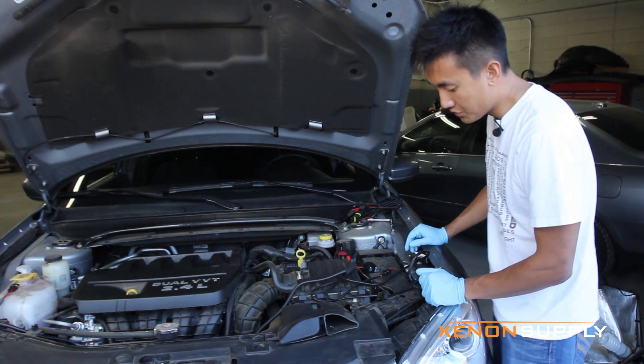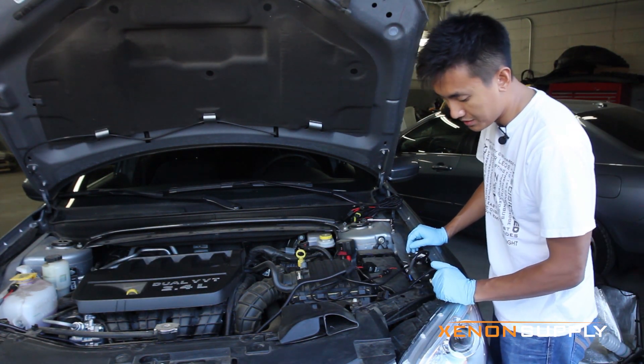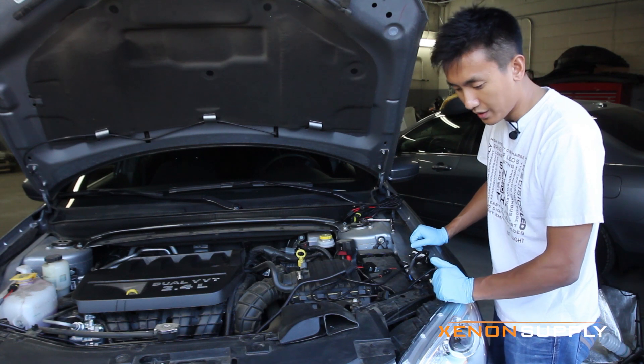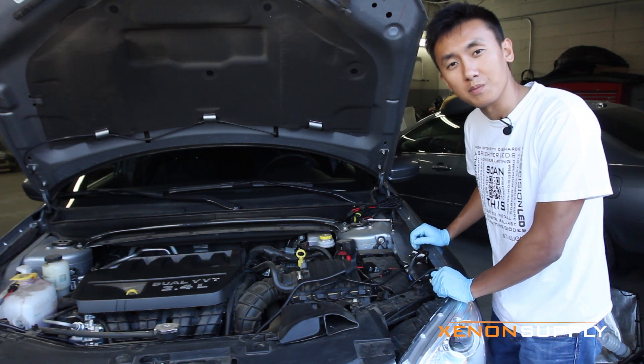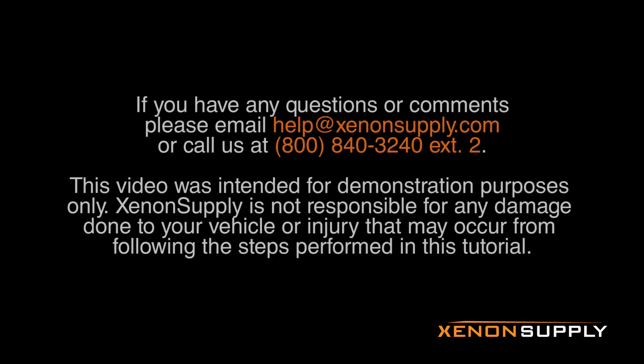Now do the same thing on the passenger side. What we'll do next is test the bulbs to make sure everything is working, and then once that's done we can tidy up the wiring and finish up the installation. We'll see you next time. Bye.